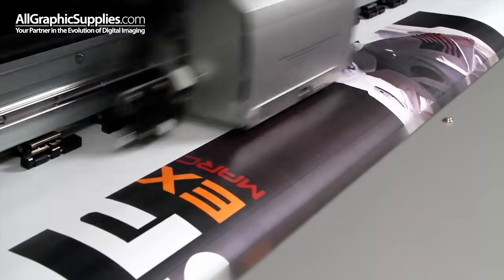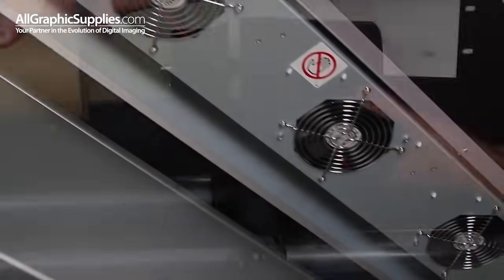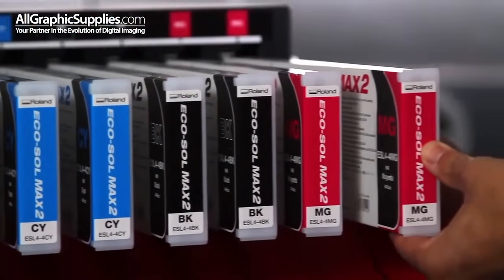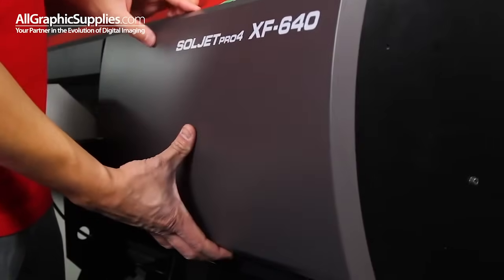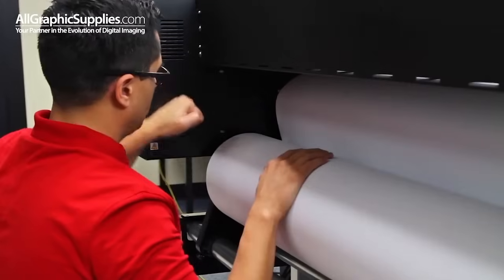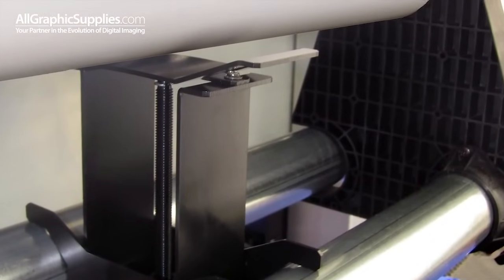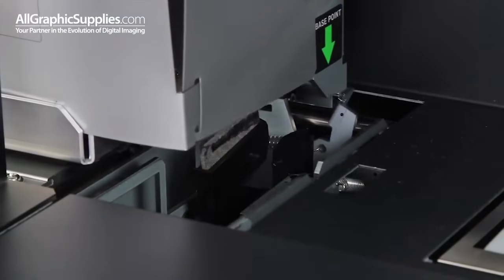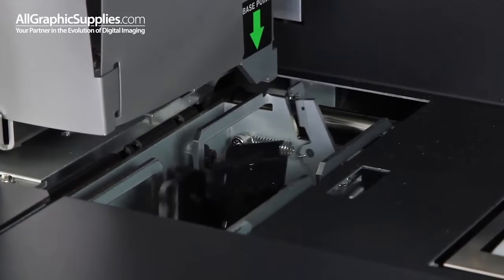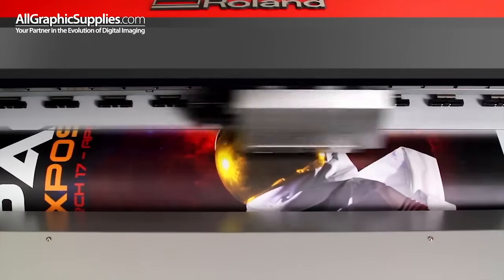XF640 productivity is more than just print speed. It's many things that allow you to work more efficiently day after day. Like front loading 440 milliliter ink cartridges, maintenance covers that open with a single touch, media loading levers in both the front and back, media support brackets that assist in the loading and unloading of heavy rolls, and an automated 3-stage wiper system that reduces build up around the edges of the print head. All of which makes the XF as easy to use as it is powerful.